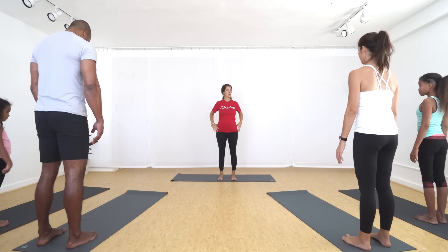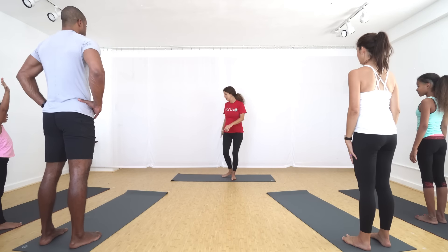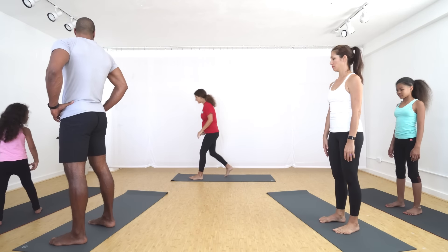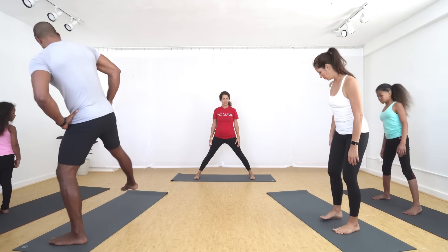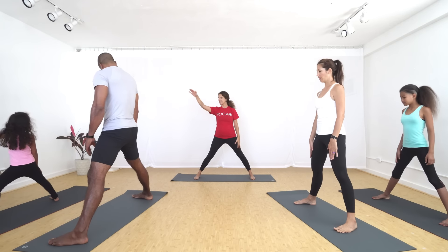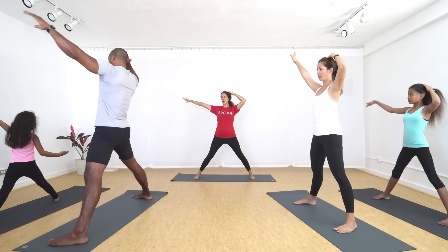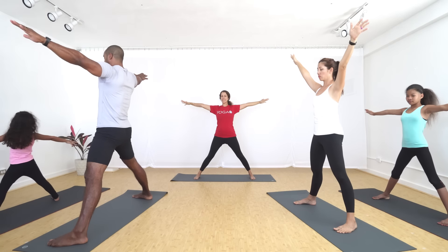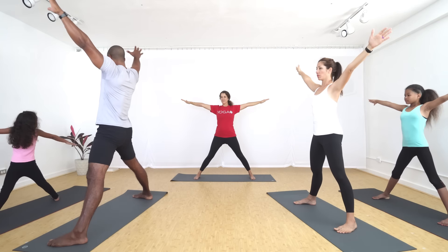Next we have star pose. How many points are on a star? Five points on a star. We're all going to turn to face the side of our yoga mats and step your feet out so they're a whole entire leg's distance apart. Let's count the points of our star — this leg is one, this leg is two, your head is three, your arm is four, and your other arm is five. Imagine you're the biggest, most giant star in the sky. Spread your arms, take a big breath in, big breath out.